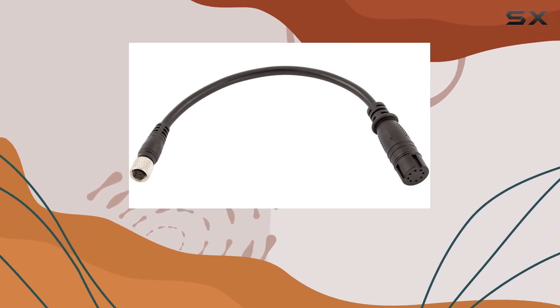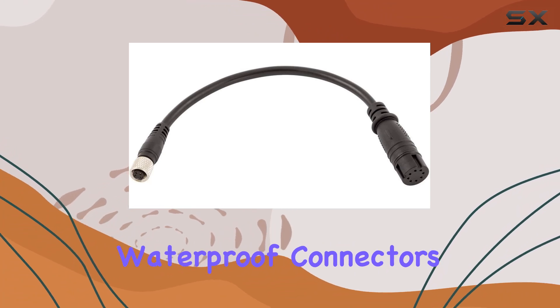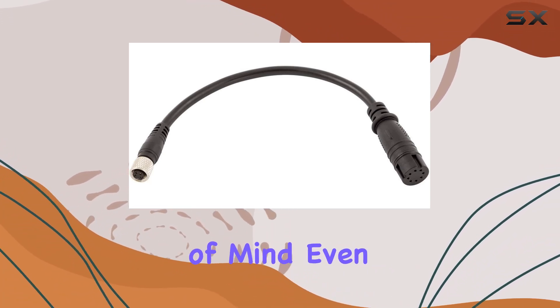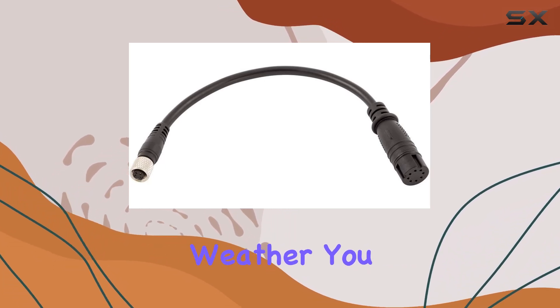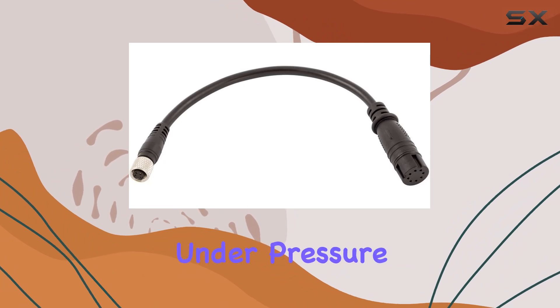And let's not forget about durability. The IP68 rated waterproof connectors give you peace of mind, even in the harshest conditions. Whether you're facing rough waters or unexpected weather, you can trust that your adapter will hold up under pressure.